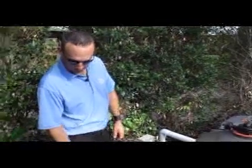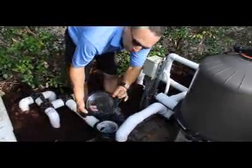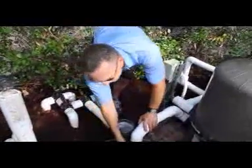General maintenance of your pool equipment. Start with the O-rings on the pump. The ones you want to check are going to be on the lid. There's also one on this union and this union.